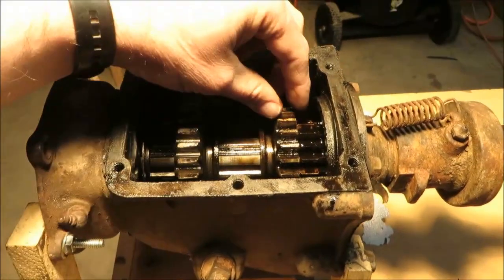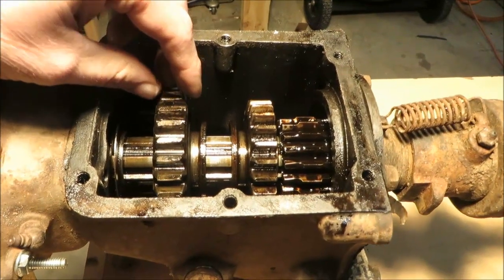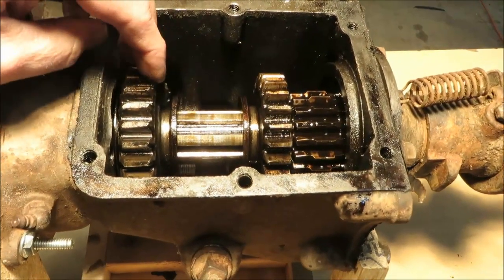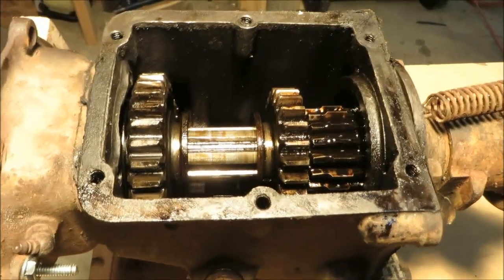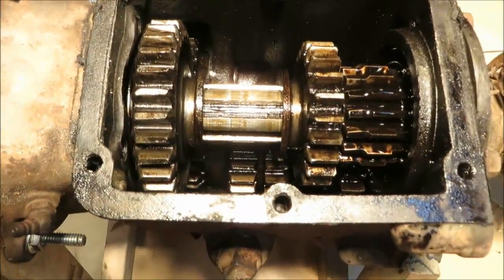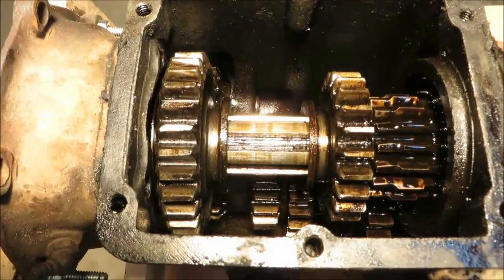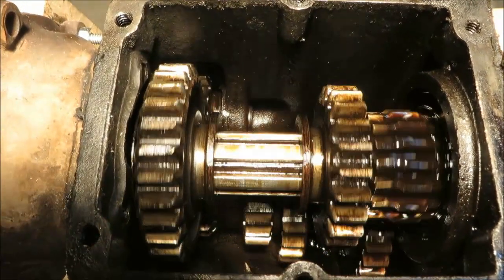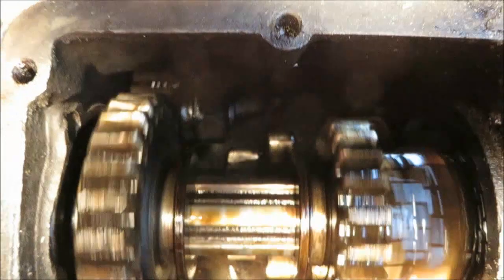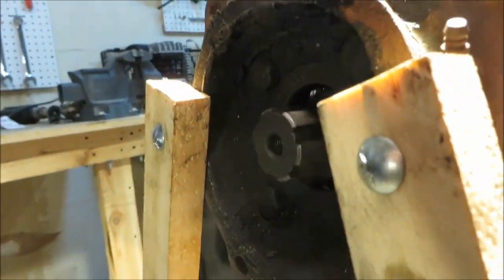For reverse, the smaller sliding gear is moved so it's no longer meshed with anything, then the larger sliding gear moves over until it meshes with the reverse idler gear, which is meshed to the cluster gear. Now you have an odd number of gears in the chain, so it turns in reverse. You can see that happening here — and also note there is a gear reduction in reverse.